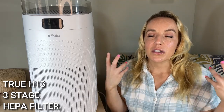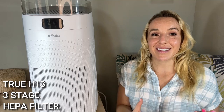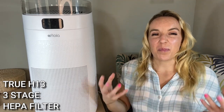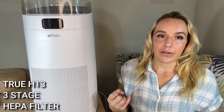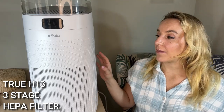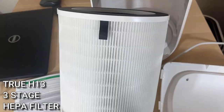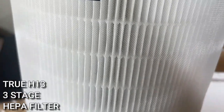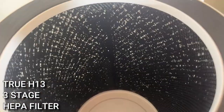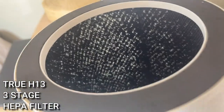All your pollutants, your dust, your mites, your allergens, smoke — all that kind of stuff — it's getting it out. You also have a pre-filter that's gonna get things like pet hair, bigger pieces of dust, that bigger stuff out of your air as well. And then on the inside — I'll show you that on screen — you have activated carbon, that charcoal filter, that is going to really help with things like odors.